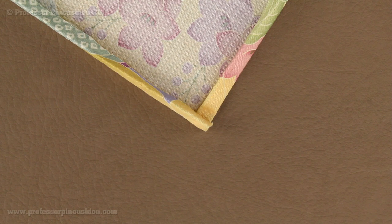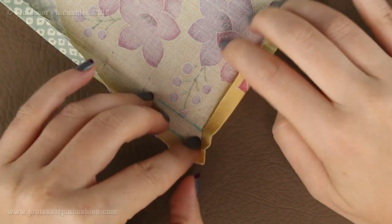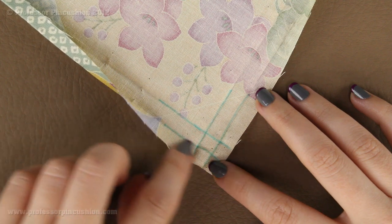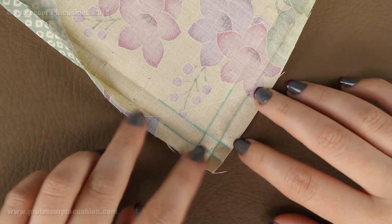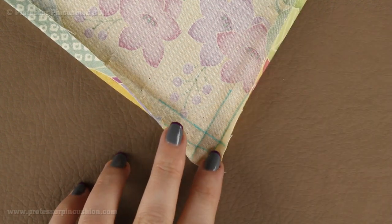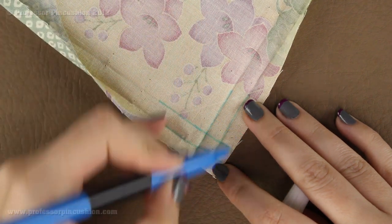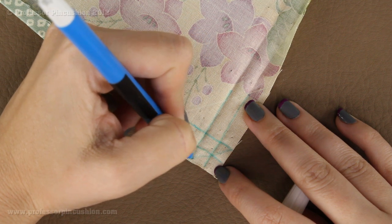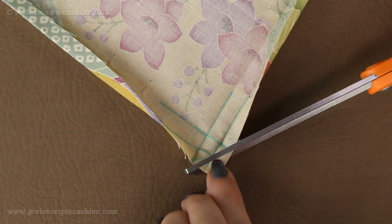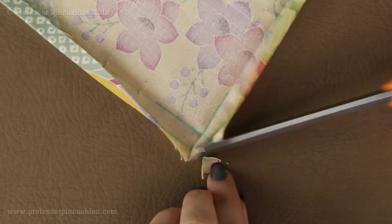Now we're going to create our mitered corners. After you've pressed all your folds, on each corner you're going to unfold it and you'll have your press creases. I've marked where all my creases were made with blue marker so it's a little easier to see. We're going to cut off each corner — you have the middle square and two squares on each side, and you're going to cut straight from one point to the other one. Do this for each corner.